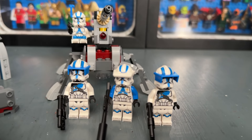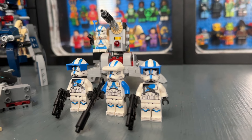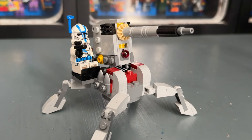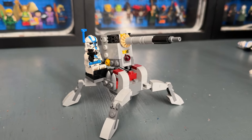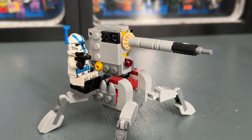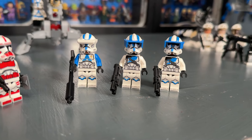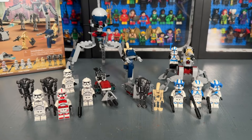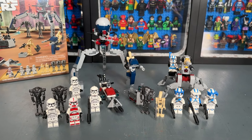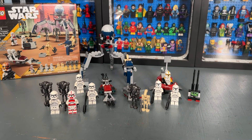Next we compare it to the newer 501st Battle Pack from last year. The minifigures are way better in that 501st pack — I love all the accessories they have and their unique prints. These new ones are good but just don't have as much customization. However, when it comes to the build of the new 501st, it's kind of pathetic — you just get a small turret, which is cool but nothing to write home about. The side builds are definitely superior in the new Clone Trooper and Battle Droid Battle Pack, so it really comes down to whether you prefer minifigures or side builds.